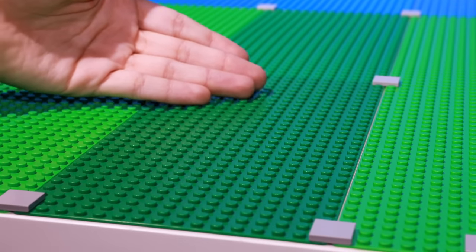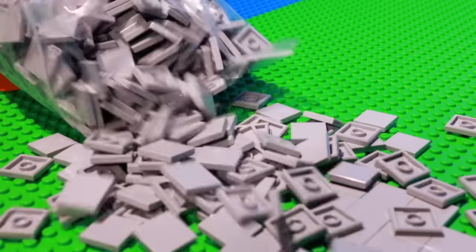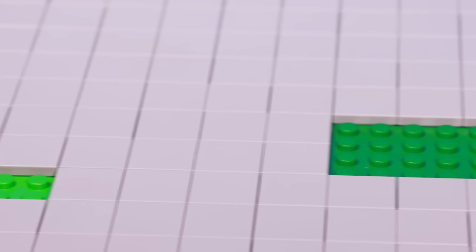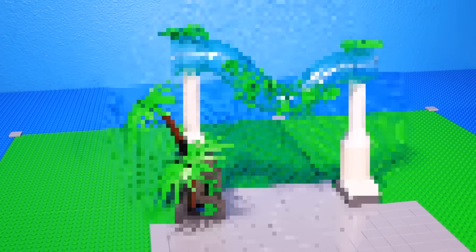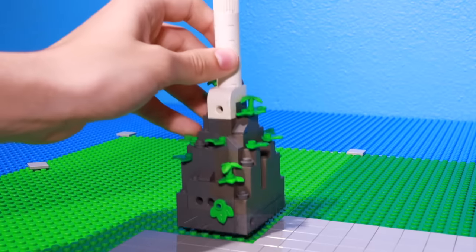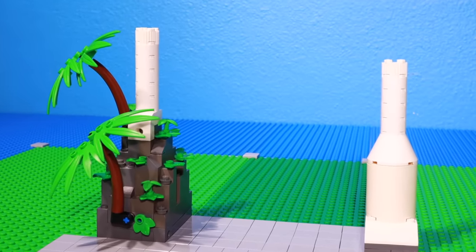Starting right here in the front, I want to build the entrance to the water park. So I bought a bunch of tile pieces off of BrickLink and used them as the flooring to the entrance of the park. But I left three spots for some details we're going to add in a little bit. I built a giant pole and put it on the right side of the entrance, and I put another one that looks like a mini mountain on the left.